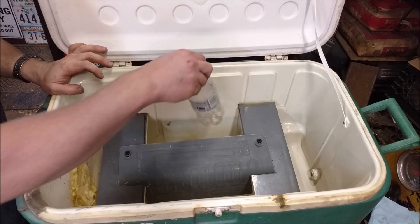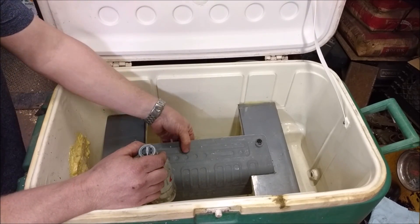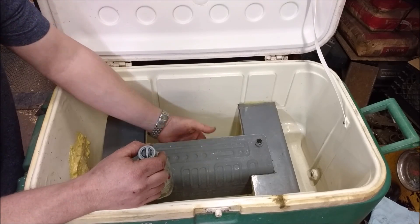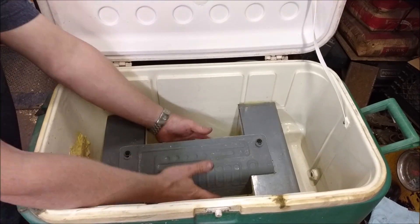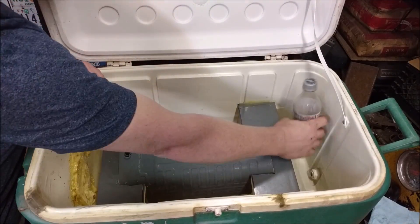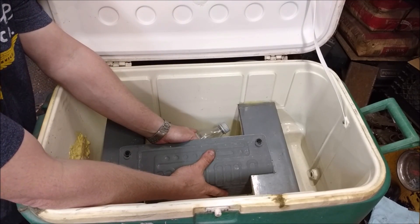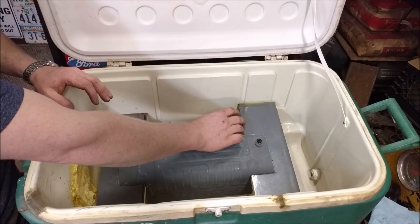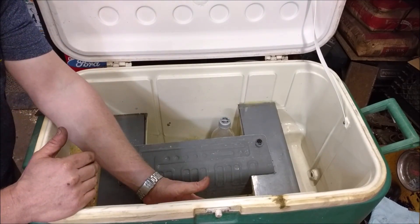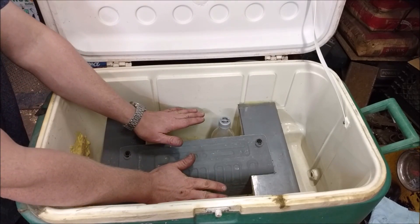You can still stack stuff all the way around it. It's only about two to three millimeters thick, so you can pack everything around it. Anything actually touching it would freeze. I didn't want to put it on just one side — I wanted to get it up as high as possible so any cooled air would fall down as well.